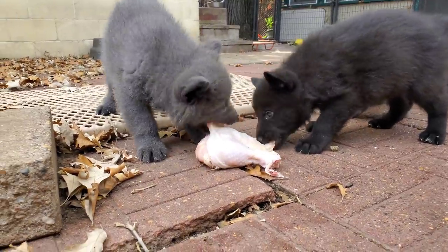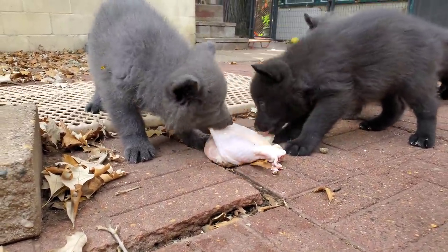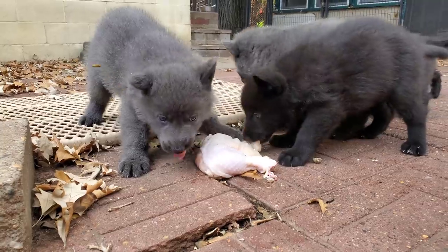What I do is I put out three large pieces like this and I just let them go at dismantling them.